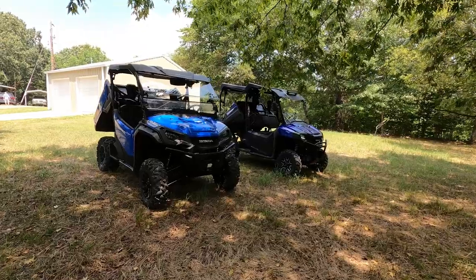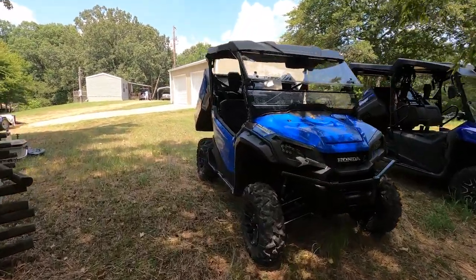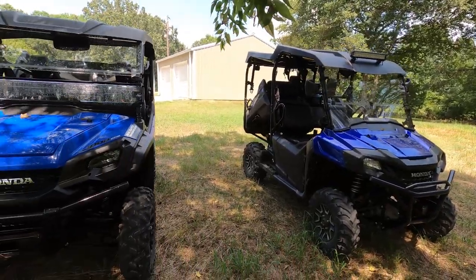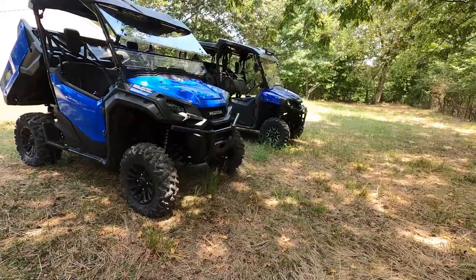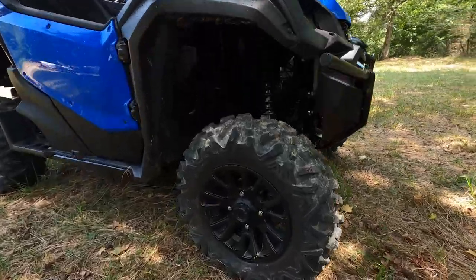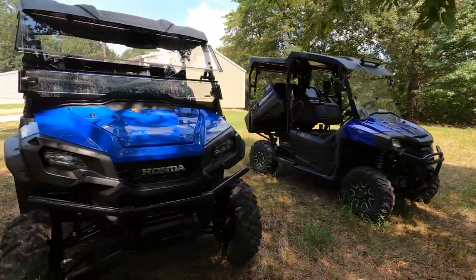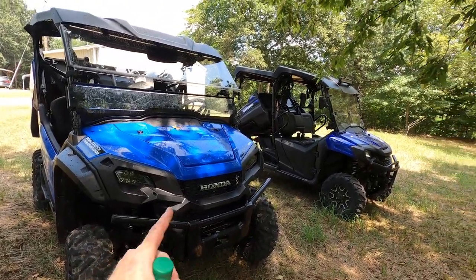Here's the comparison between the 2021 Honda Pioneer 1000 three-seater and the 2018 Honda Pioneer 700 four-seater. The 1000 has a different, really nice blue color and a dual-clutch transmission. The tires are bigger and knobbier on the 1000 — it has a 14-inch rim versus a 12-inch rim on the 700. The biggest difference is the powertrain: the 1000 has a dual-cylinder engine while the 700 has a single-cylinder.